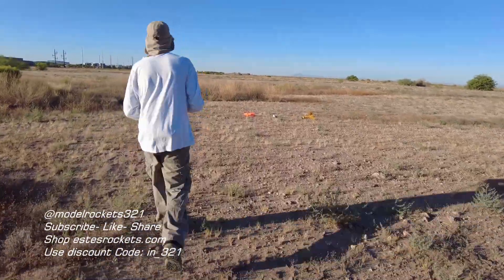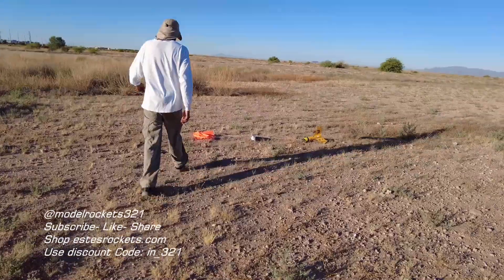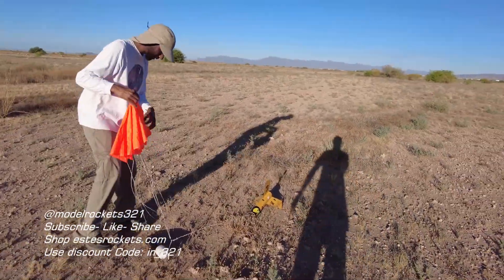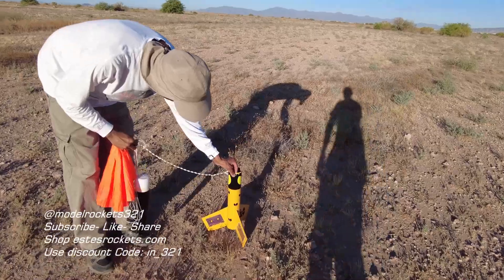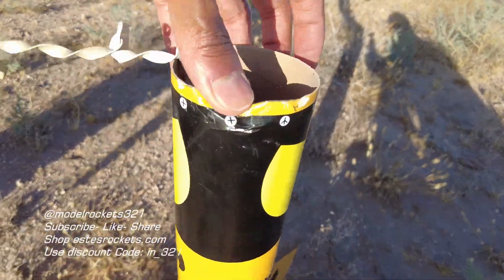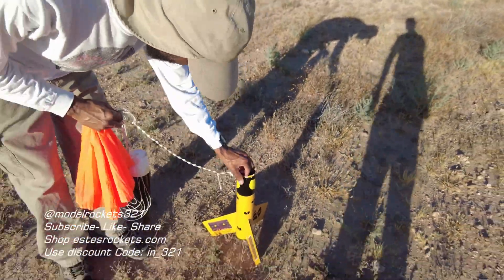Let's go ahead and recover this one. Trying to recover the Wu-Tang rocket — everything good there. This should be good. I ain't expecting nothing weird. Oh — look at that. Look at that! It was coming down nice and slow, don't know if something swung around and hit it. Crazy.